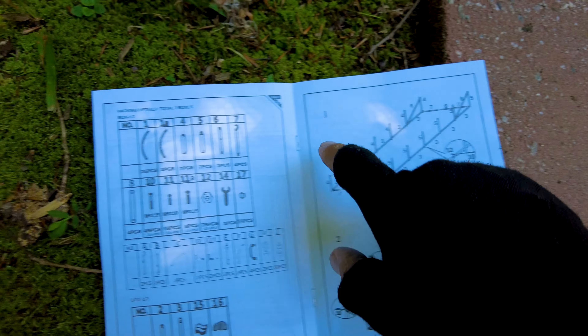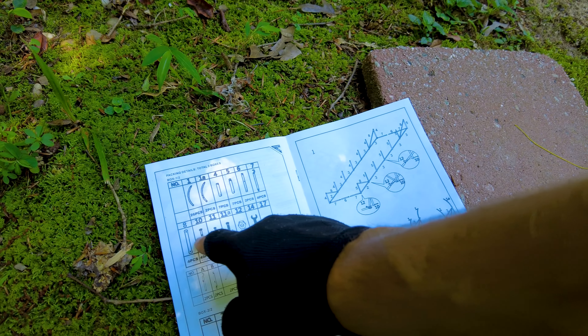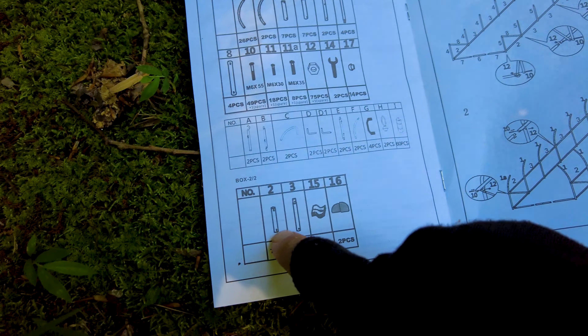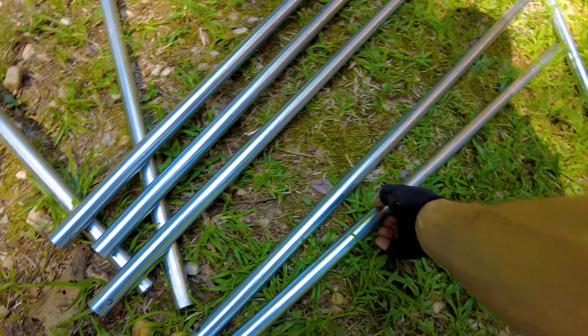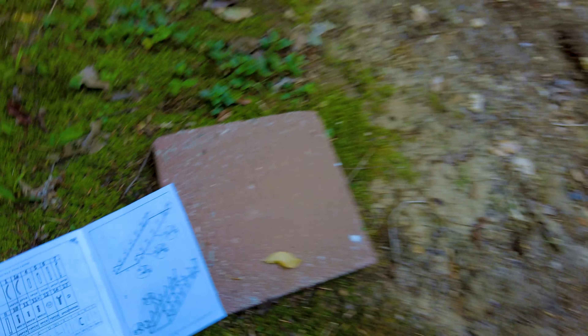So one of the first mistakes I made is taking everything out of those bags, because those bags have numbers on them and those numbers correspond to all of these different pieces. Fortunately I've got a little guide over here, but now I'm just having to look at the pieces and try to match them up with these kind of fuzzy descriptions. So let's go find a number two — oh here it is. We've got seven of these — I'm gonna call them shrimpy sticks — one two three four five six seven. So these must be number two right here.